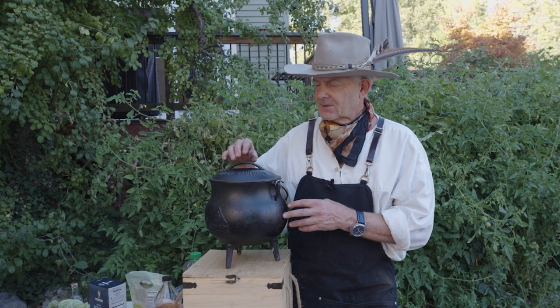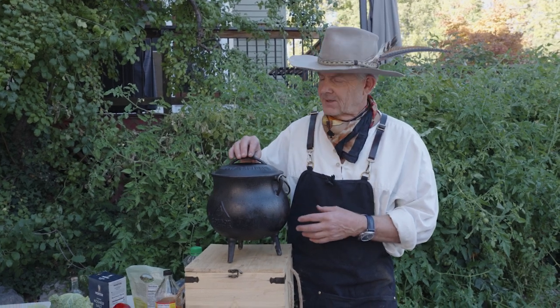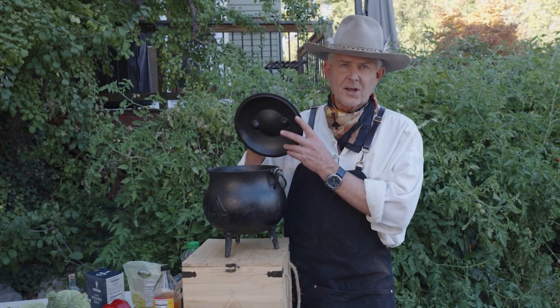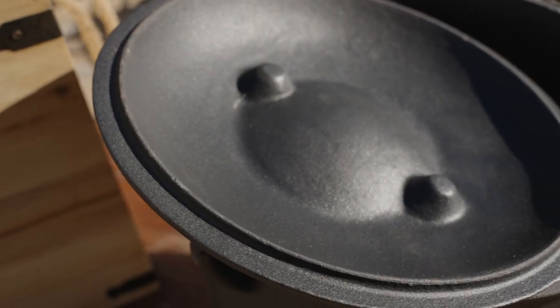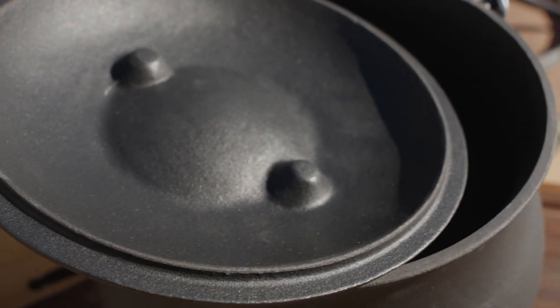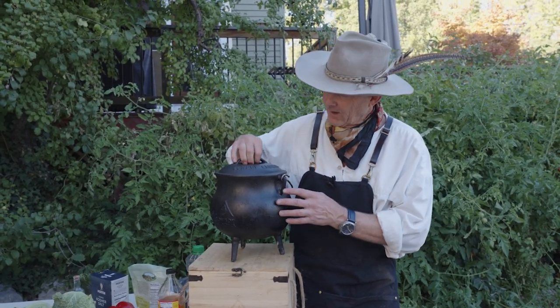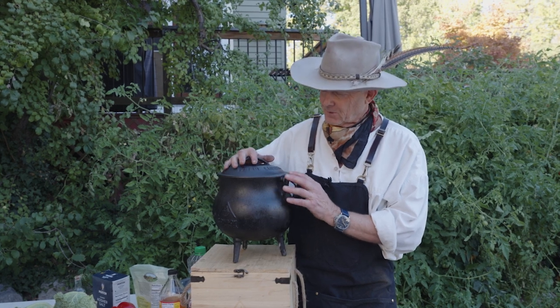Over time, you'll come to understand some of these design elements that we've put into this — how great they really are. For example, the lid. We've spent a bunch of time on the lid, making sure that it's entirely secure and fits. It will never slip off, never end up on the ground in the dirt. It's going to stay right where it's supposed to be.